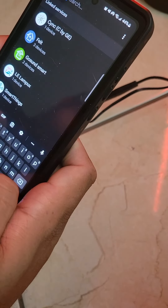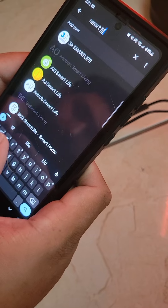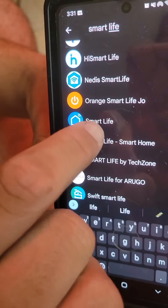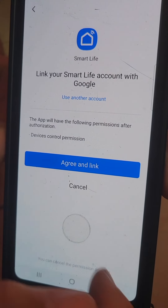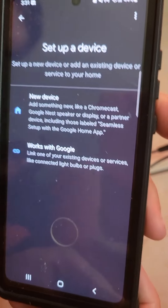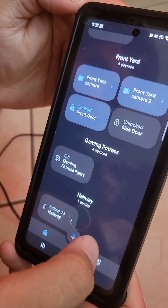We're going to search for Smart Life — you should be able to find it, it'll be a little ways down. Select Smart Life, hit Continue, then Agree and Link. Now it should be linked.